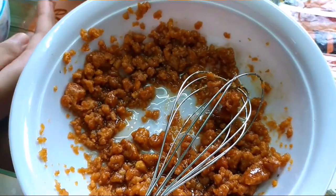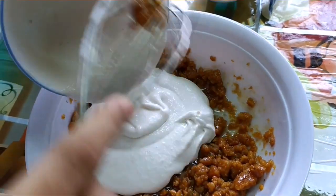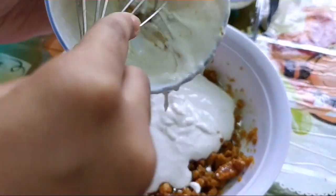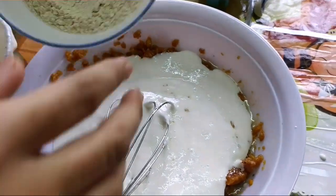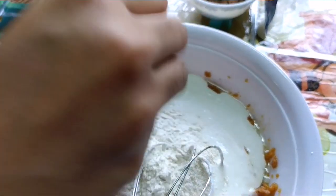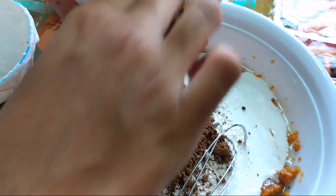Now we're going to add the idli batter, and we're going to add wheat flour. Now we're going to add cocoa powder. And mix well.